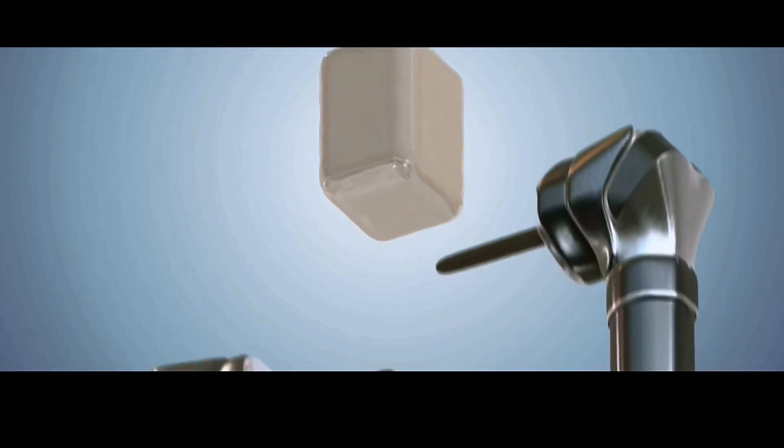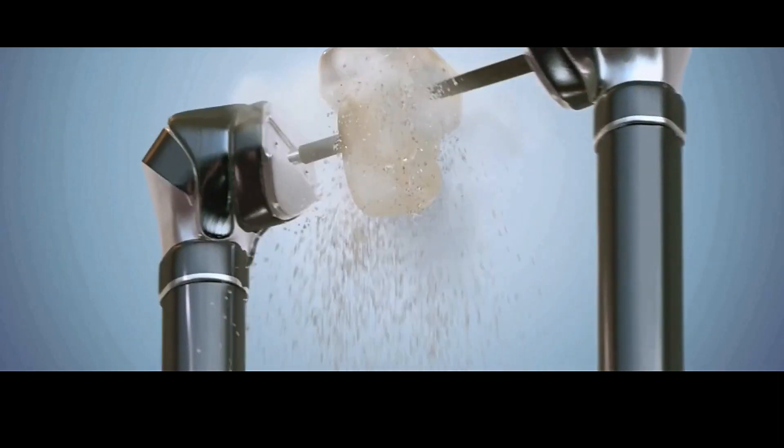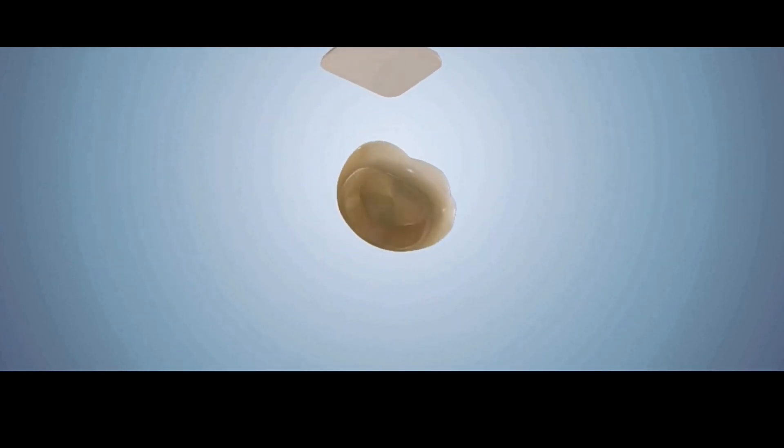With the newer crowns — Emax and zirconia — when I'm trying those in and something's a little off, like an open contact where it doesn't touch the tooth next to it, there's no way to add material because they're milled out of a solid block and the new material won't stick to it. If there's an issue, I have to tell the lab to make me a brand new one, tell them what the issue is so they can adjust the milling parameters in the computer program to bulk it up in that area, and then the computer mills out a new crown that fits properly.